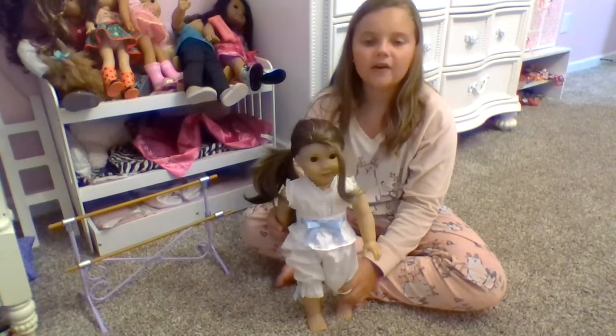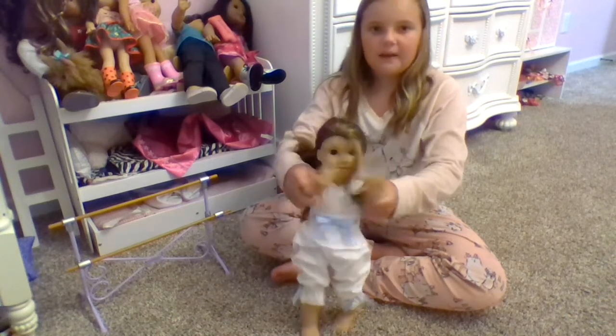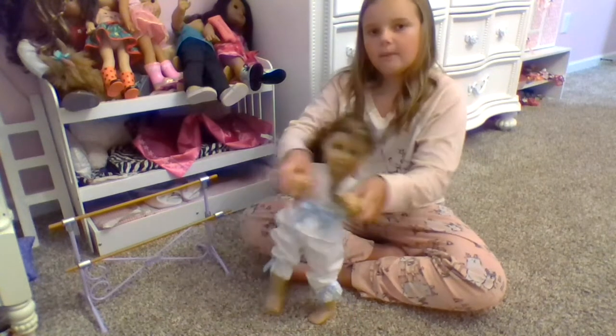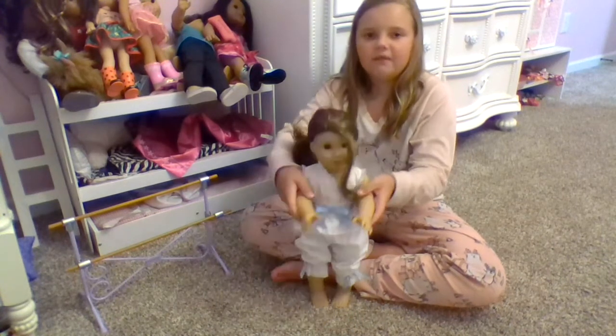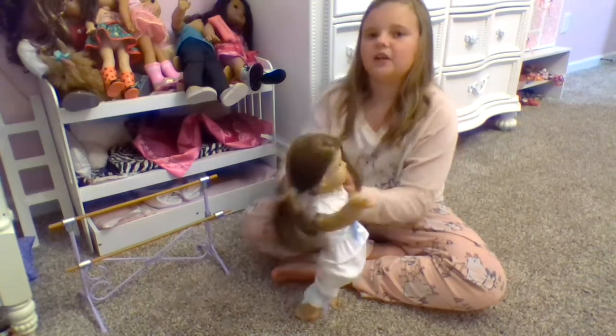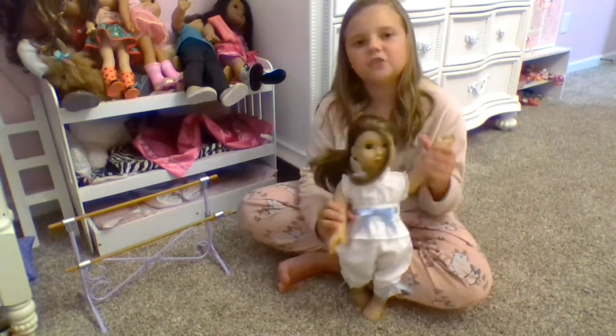That's for tumbling class. Now she does a jazz class — clap, clap, circle, up, down. Then hooray, and she does a return. Yeah, so that's for jazz class.